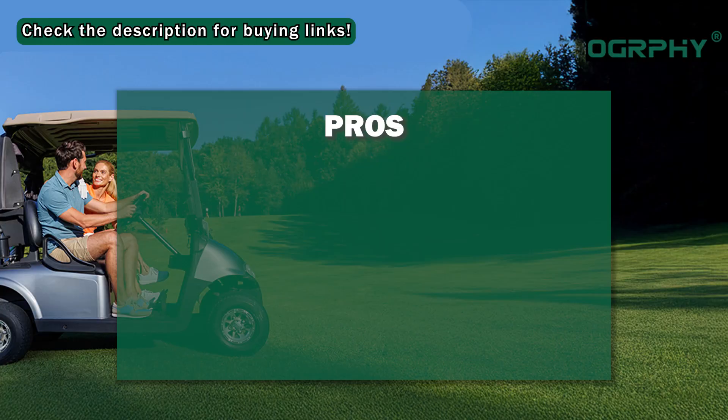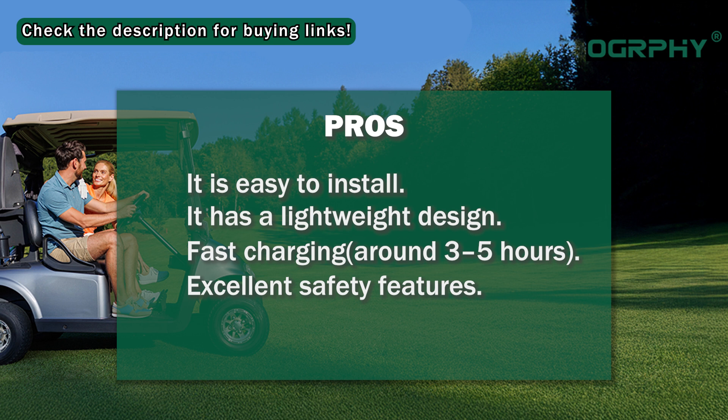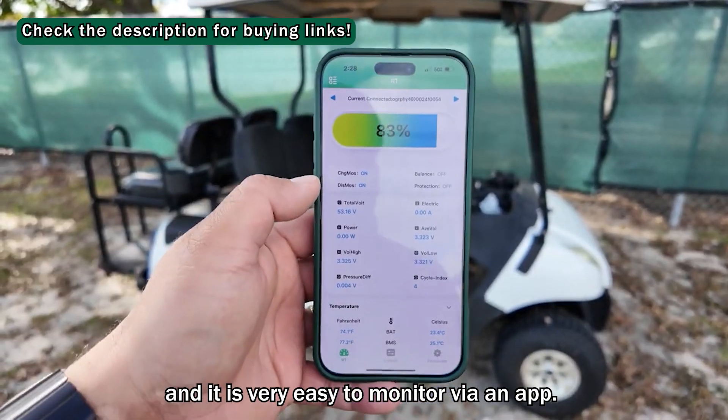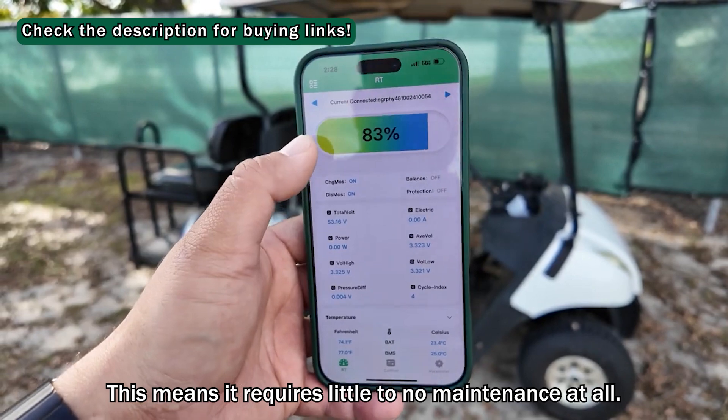Pros: It is easy to install, has a lightweight design, fast charging around 3–5 hours, excellent safety features, and it is very easy to monitor via an app. This means it requires little to no maintenance at all.